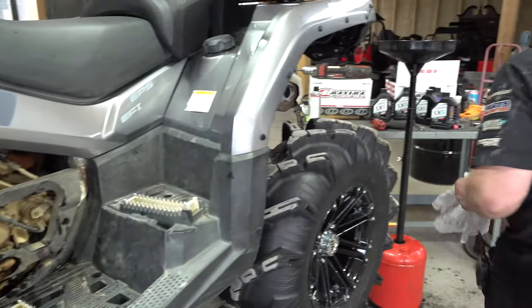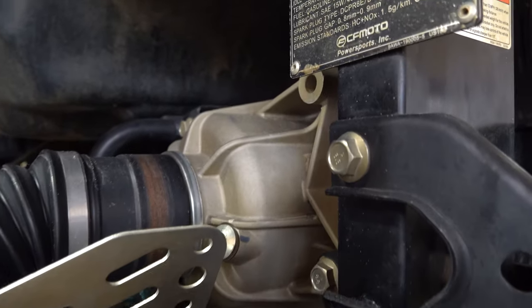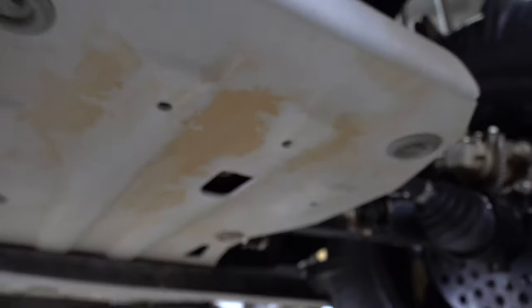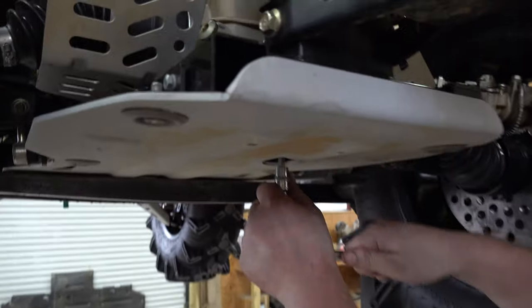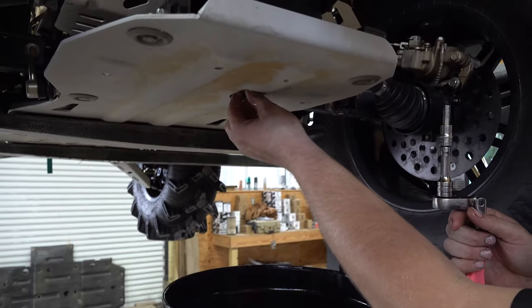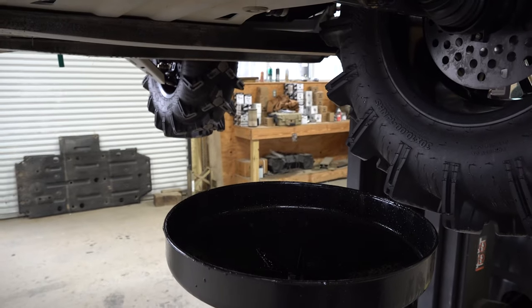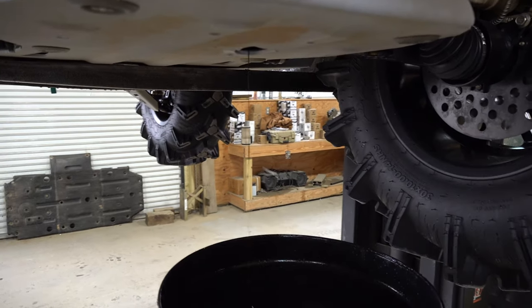Now we're moving on to the differentials. That's where you'll fill it up in a moment, but the drain plug is right there — and that is an Allen head. Eight millimeter Allen head. This is the rear diff. Break it loose and get your drain pan ready to catch some diff fluid. So we've got the drain plug pulled out — that's an 8mm Allen head. Just let all that drain out.